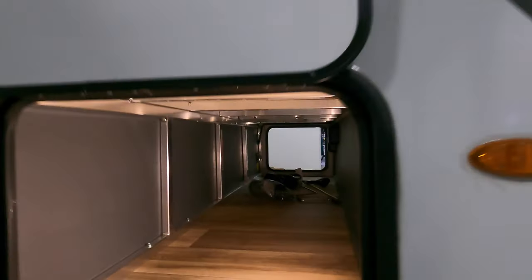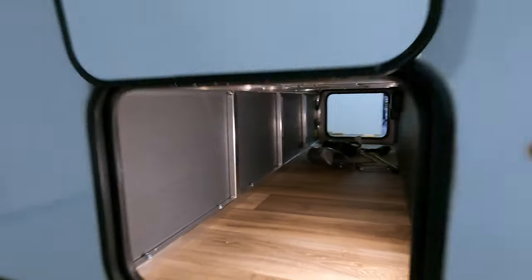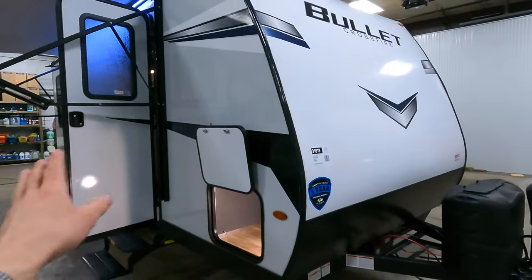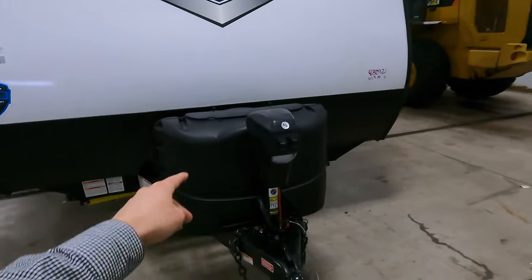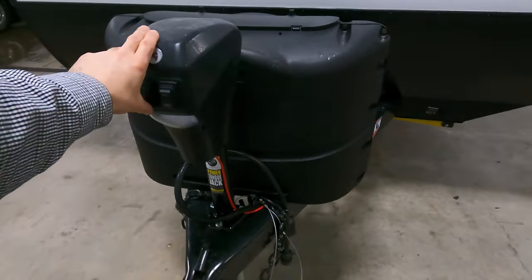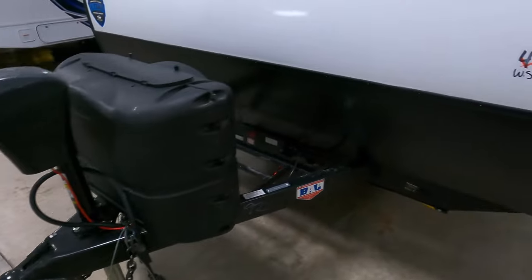We'll start over here on one side of your pass-through storage. The entire unit is fiberglass-made, and you've got a nice big rock guard up front, a power jack tongue, and 220-pound propane tanks.